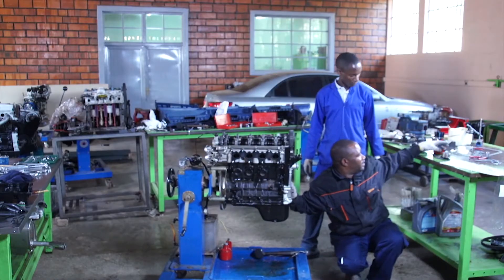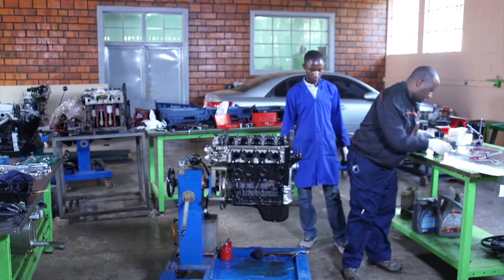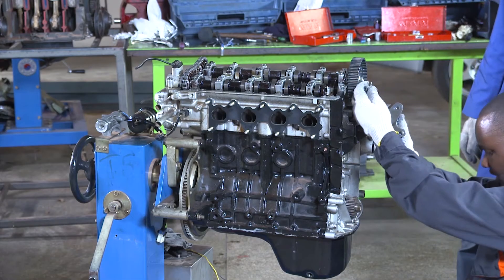Now let us install the timing belt tensioner.